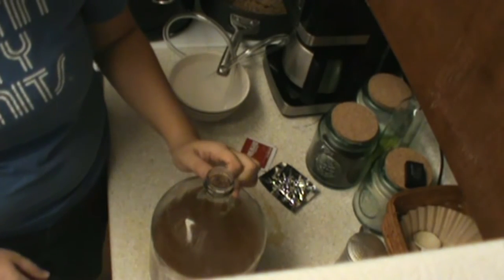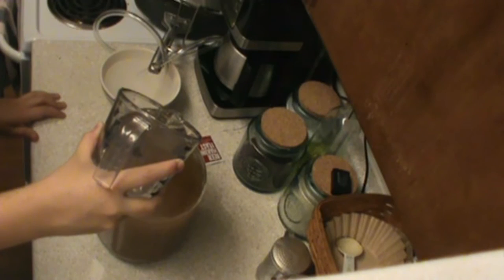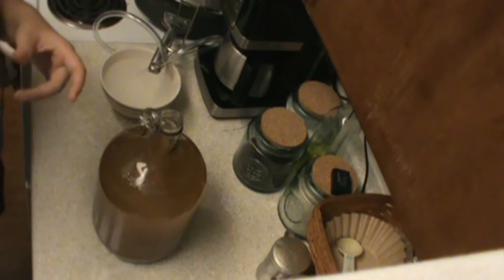So what I'm going to go ahead and do is fill this up to make sure that I'm up to the one gallon mark. We've got to throw our yeast in, then our lid, then our blow-off tube. So let's go ahead and throw the yeast in.